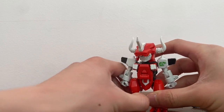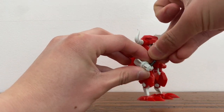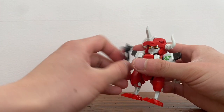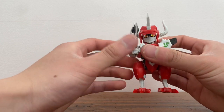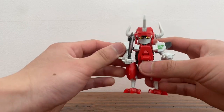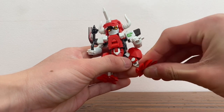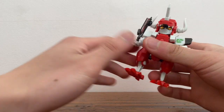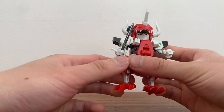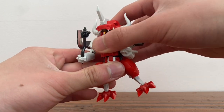I almost forgot to show the articulation in robot mode. For articulation: wrist swivel, arms on ball joints, hinge at the elbow, ball joint on the legs, ball joints on the feet, hinge on the knees — although they barely move. He barely has waist rotation, but he can move his waist piece up a little bit.